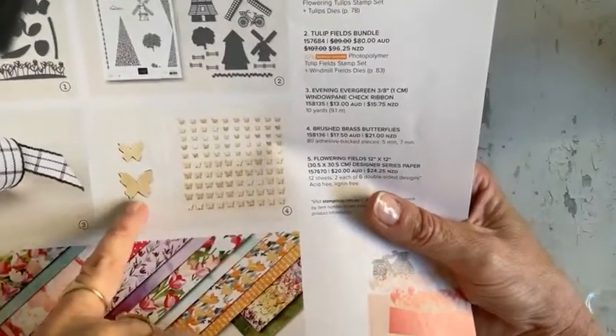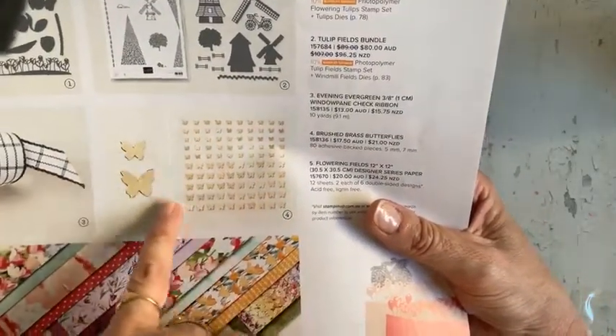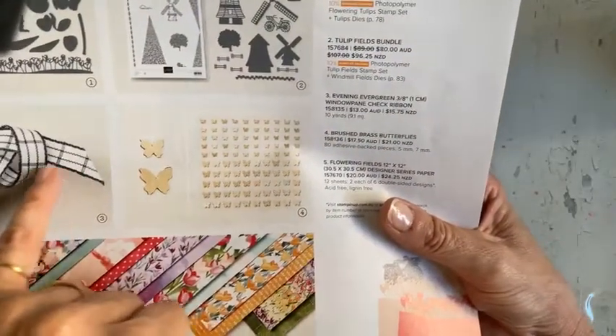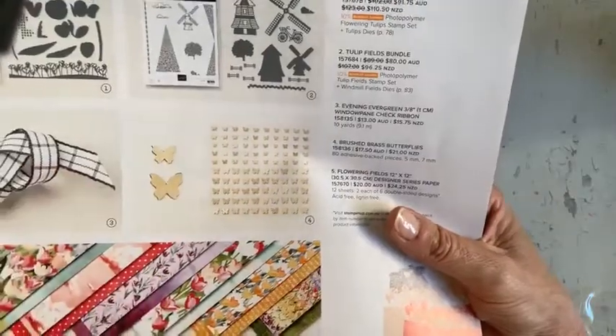It also incorporates the butterfly — brushed brass butterflies — and this windowpane check ribbon. So we're going to use those on this card also.